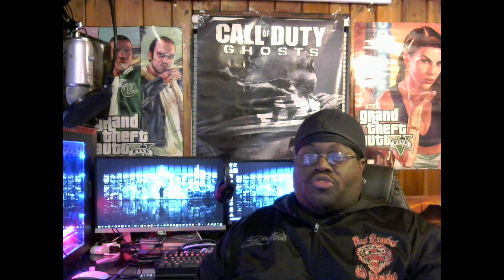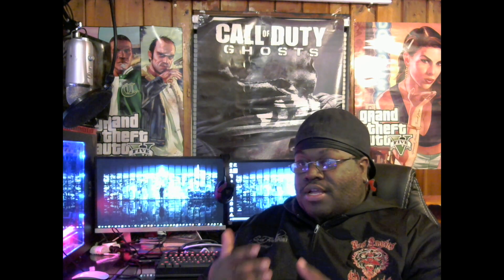Yo yo yo, what up YouTube? It's your boy DaddyEasy here — iPod drop rate hacker, otherwise known as the tomahawk guy. My avatar is blue on my YouTube channel. Today I'm doing a review for a nice gaming keyboard from GameDeus — basically the Hermes Light mechanical gaming keyboard. We're going to go over the features, settings, profiles, and things like that.